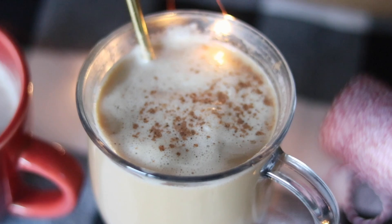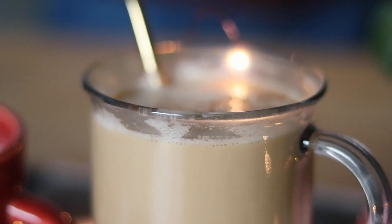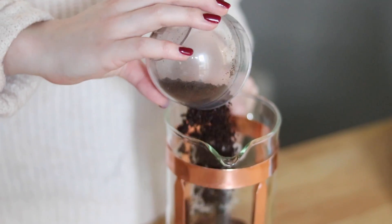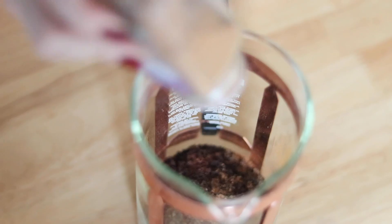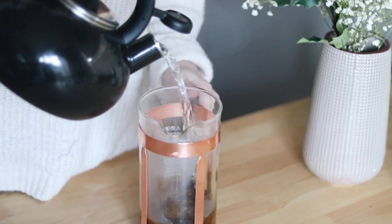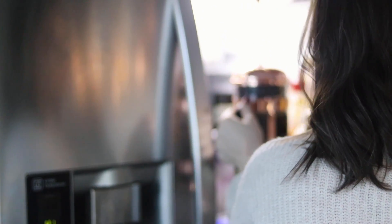The last drink I have for you today is a fun one: my sparkling eggnog cold brew. This would be a perfect drink for a Christmas party and easy to make in larger batches for a crowd. To start, I prepare my cold brew in my French press — I coarsely grind some coffee beans and add them with several dashes of ground nutmeg. I fill the French press to the top with boiling water and let it steep in the fridge until it's cold. If you have more time, you can do a true cold brew method and let the grounds steep overnight in cold water.